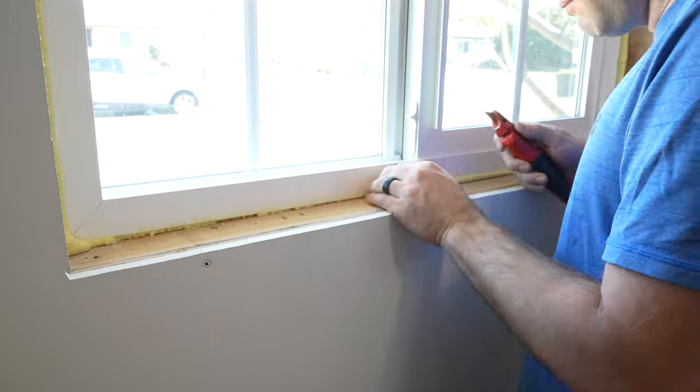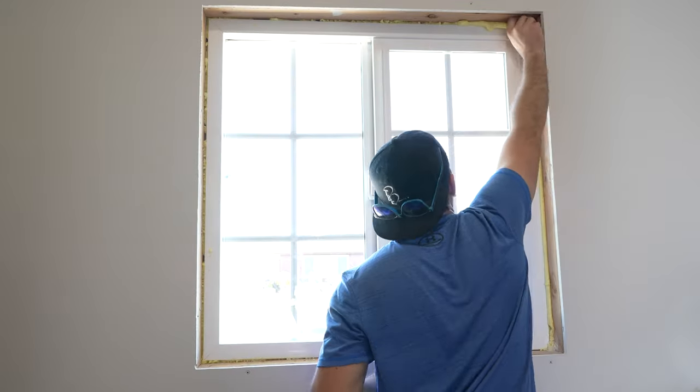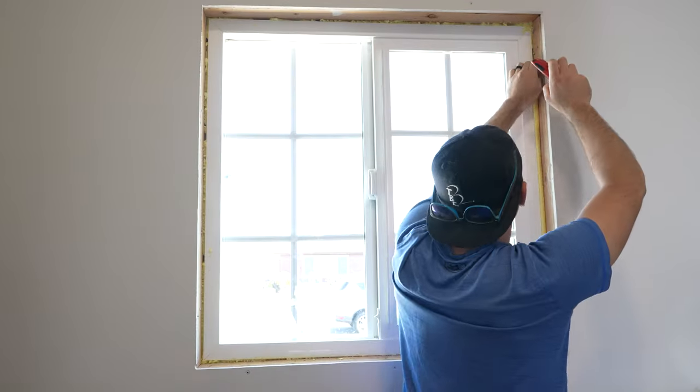First things first, I went through and cleaned up the inside surfaces. Some of the spray foam insulation was sticking out, so I used a blade to cut it back.